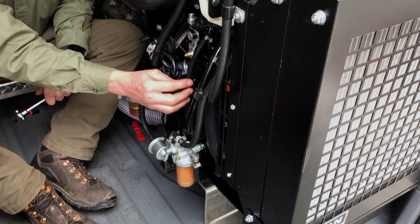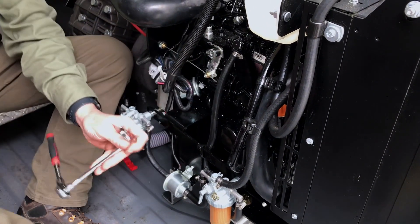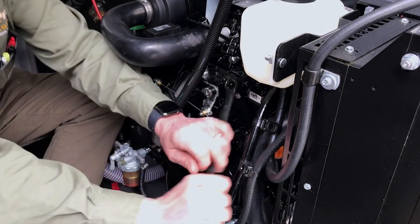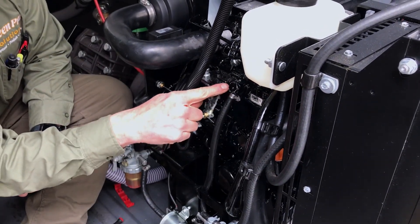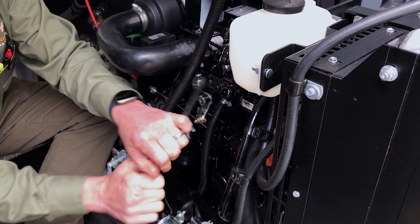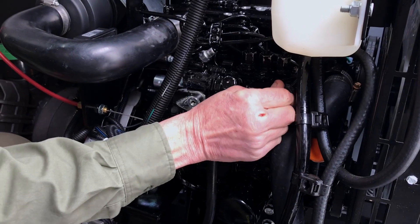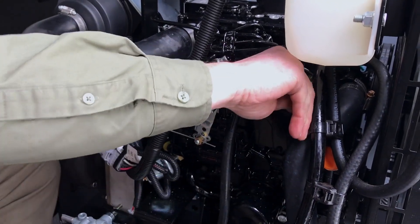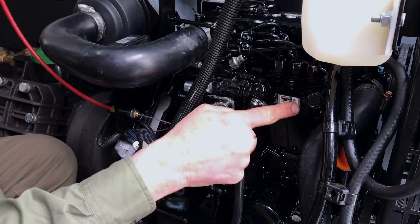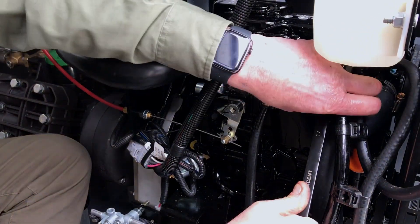Next, there's an input and output here. This is the input to the engine from your filter. You want to loosen this up as best as you can. See how it's squirting fuel? That's getting the air out when you do that. Screw that back on and then come over here and do the same thing to this side until you see fuel come out. The fuel is dripping out — there's no bubbling, there's no hissing, so you're good to go there too. Tighten that up. Now we know the fuel is getting into your system.